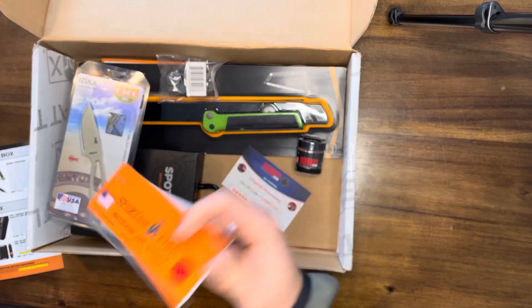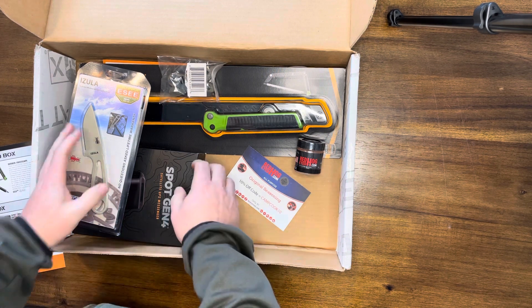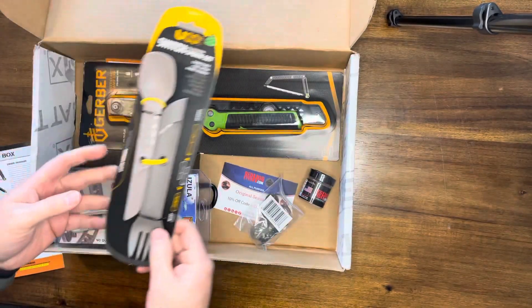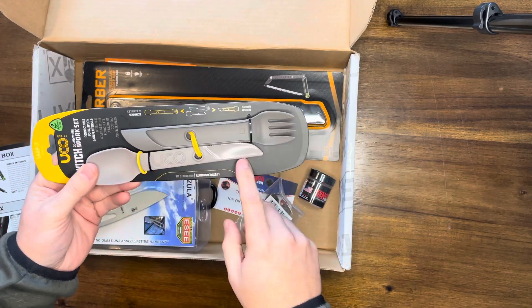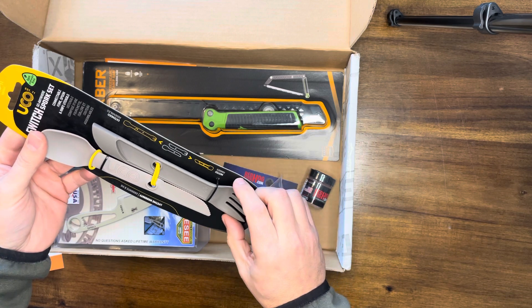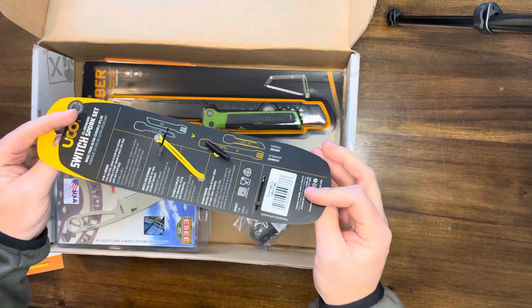Next up is the UCO Switch Spork, two-utensil set. Great for camp food — you've got a spoon and a knife on one end and a fork on the other. You can actually combine and connect them. Pretty cool item, going in my camping gear. $8 value.